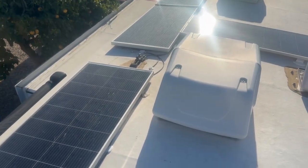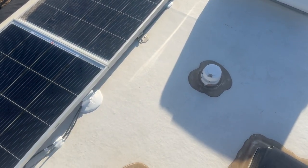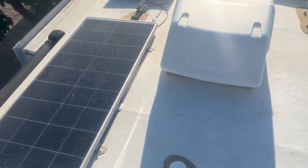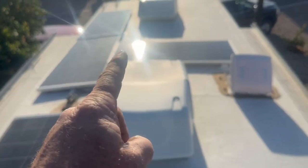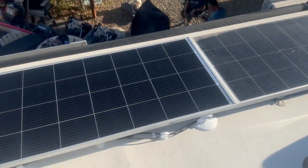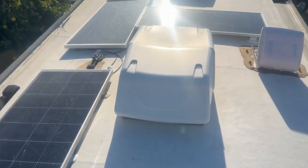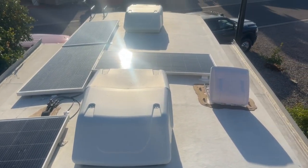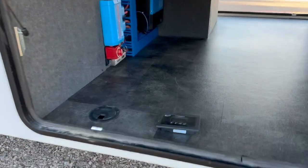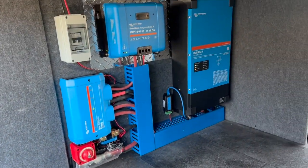You can sure see the size differential of the mounts that we use versus the manufacturer's. It's three panels in series, minimizing shading as much as possible — three in series, same concept for maximum production.